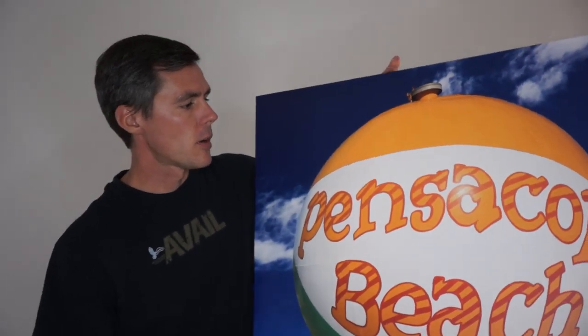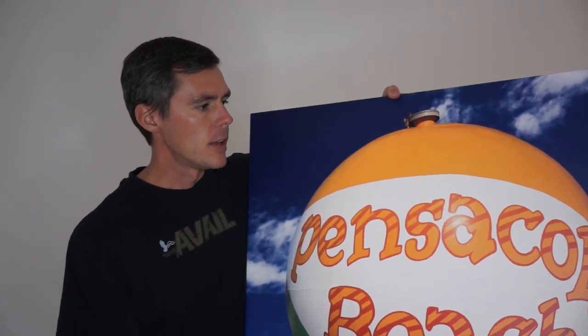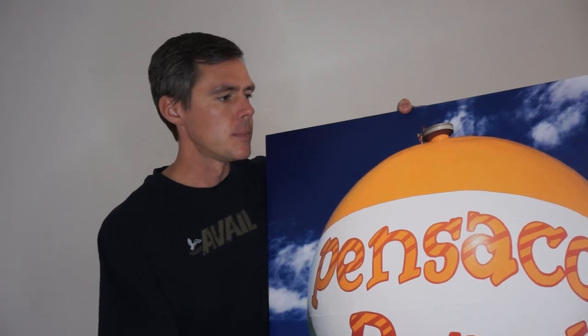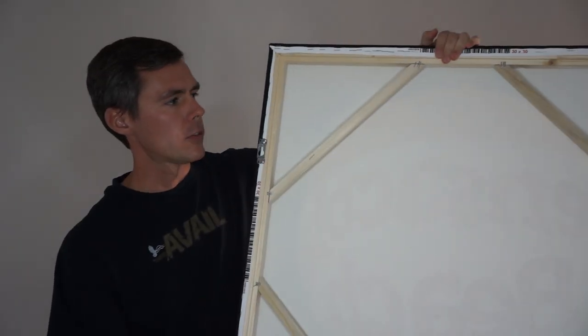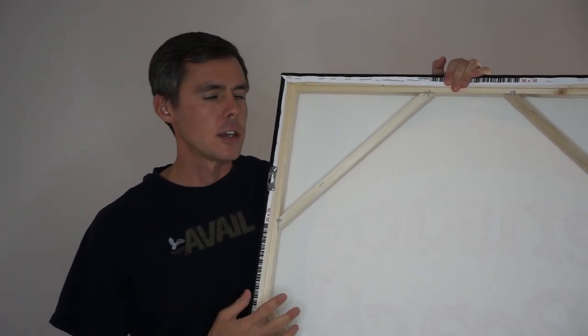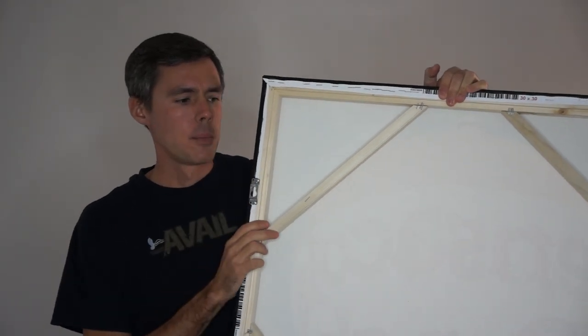Next comes canvas. This is a photograph printed on canvas. The photograph is printed using archival inks directly onto a canvas material, very similar to what you would see a painting on traditionally. The canvas is then stretched around a wood frame like this. It comes ready to hang as is — it doesn't require any additional framing. However, they can be set with a frame around them, just like this one.